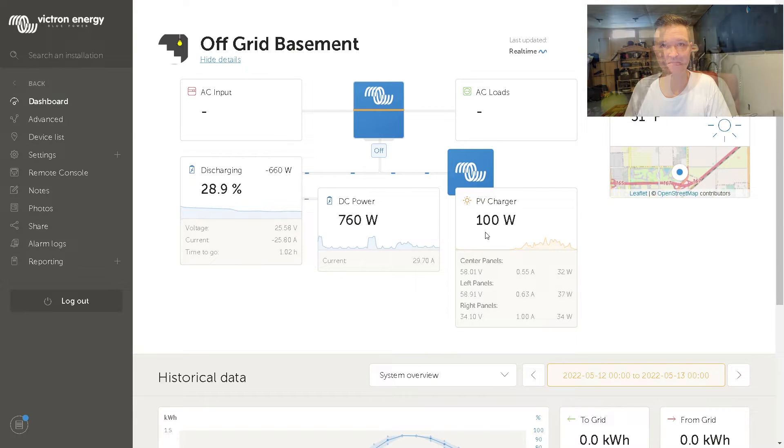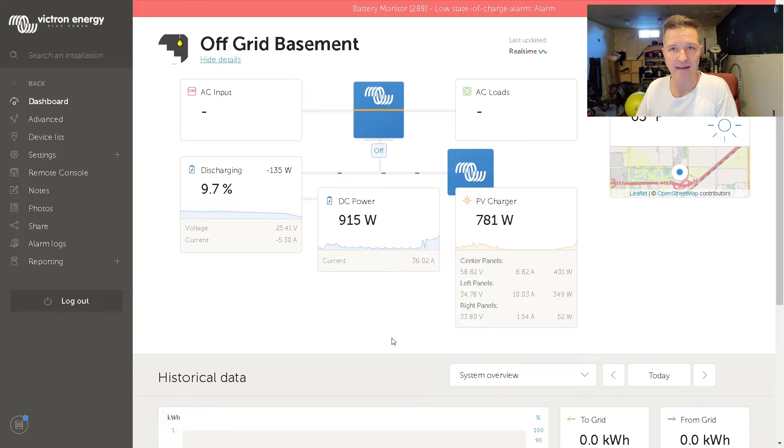It is a few minutes before 10 o'clock. We've gone down to 9.7 percent on the battery, but solar is really starting to kick off — it's up to 770, 780 watts. We're only discharging from the battery about 135 to 150 watts now. Let's go make sure the grid tie inverter is staying happy — fans are running and it's not hot.